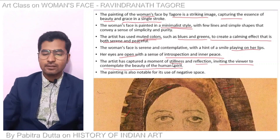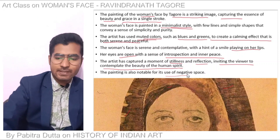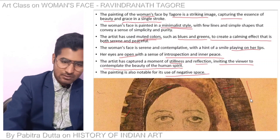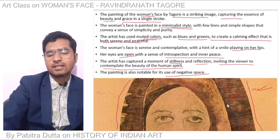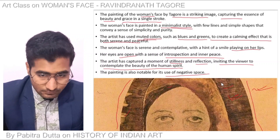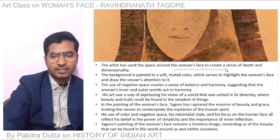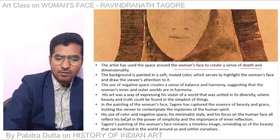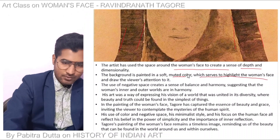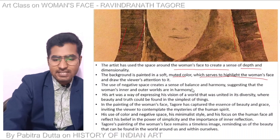The painting is also notable for its use of negative space. The artist used the space around the woman's face to create a sense of depth — you can see the depth. The background is painted in a soft, muted color which highlights the woman's face.